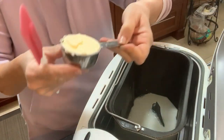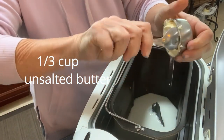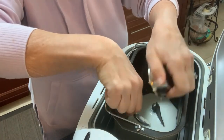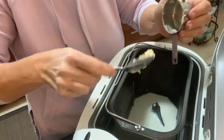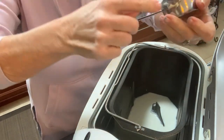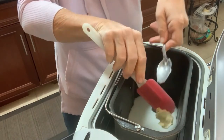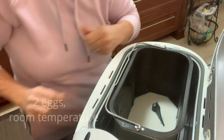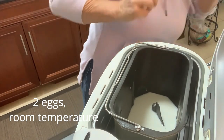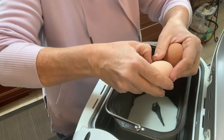One third cup of unsalted butter — it says margarine but I don't use margarine anymore. It does say melted but I did not melt it and everything worked fine. Then we are going to add two room temperature eggs — make sure that they are room temperature.